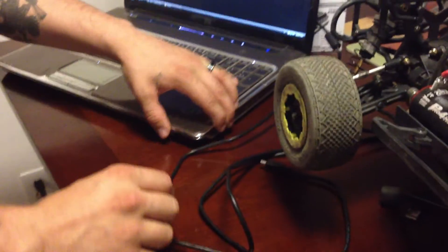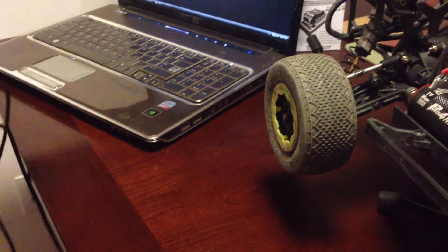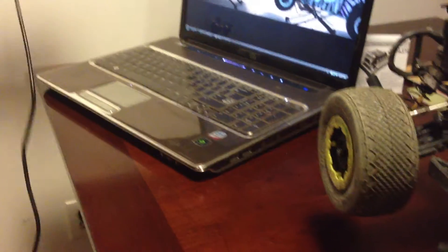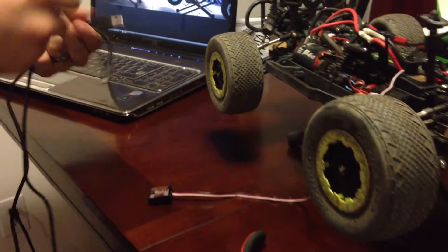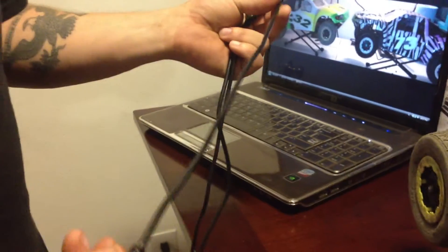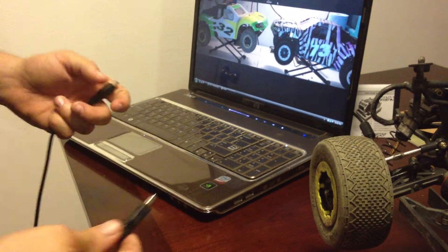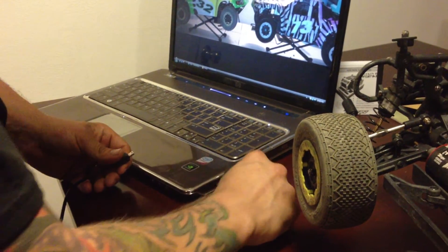Go ahead and plug in your USB cord. Tekin provides you with an excessively long USB cord; however, I have a shorter one I used earlier today that works perfectly fine. This one is actually from my external hard drive, but we will go ahead and use the supplied one from Tekin just so I can show you a couple of things I found while using it.